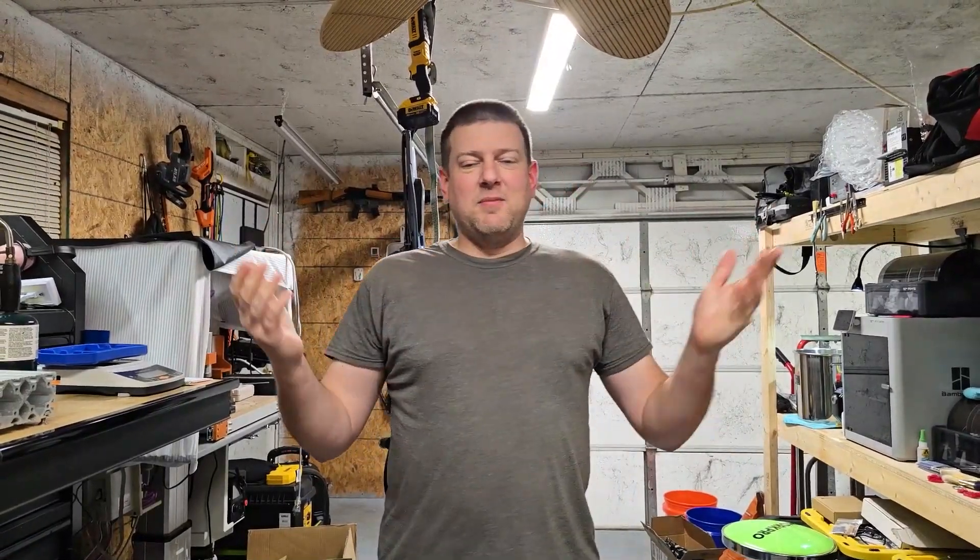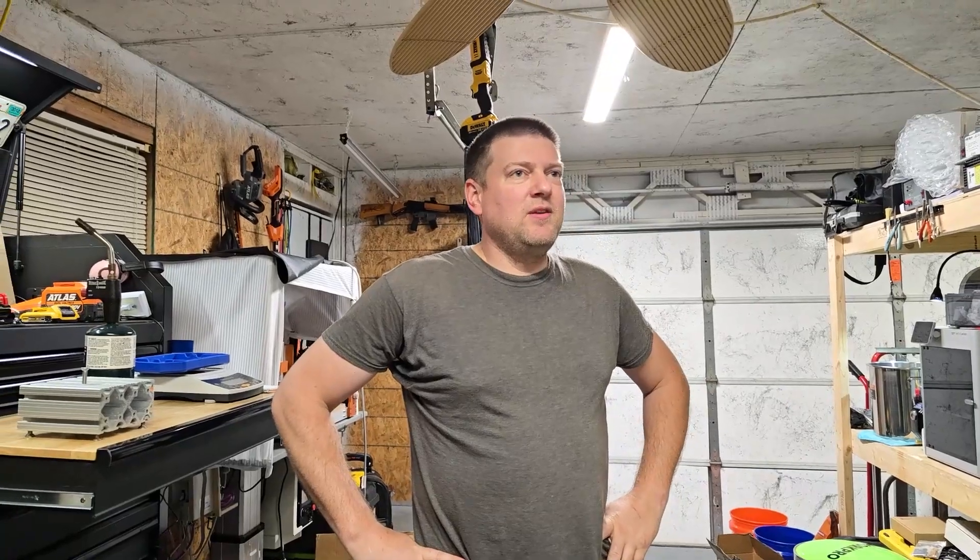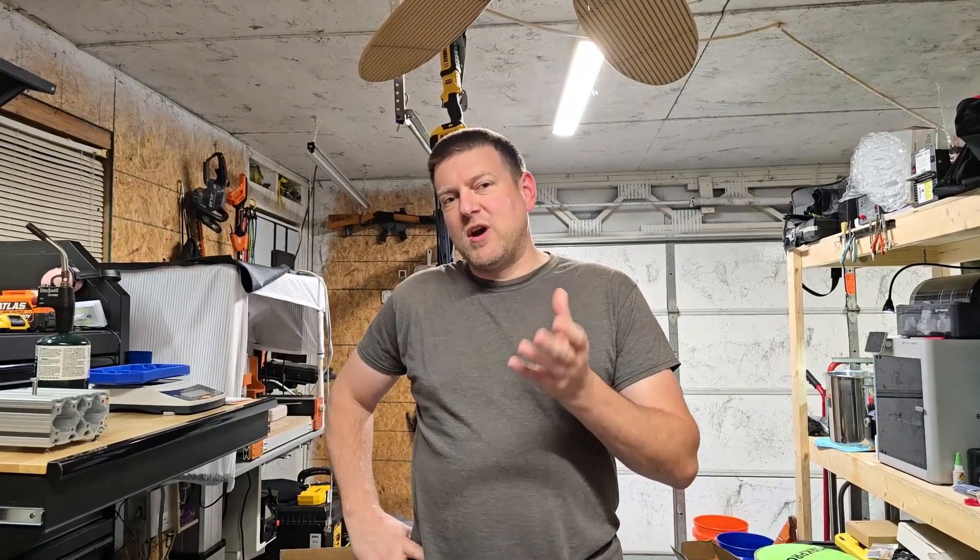Hey everyone, welcome back to Better Biomed. Today I've got something special for you guys. I've been experimenting with vacuuming — and not the vacuuming you're thinking of. I'm actually talking about using a vacuum chamber to help dry electronics.